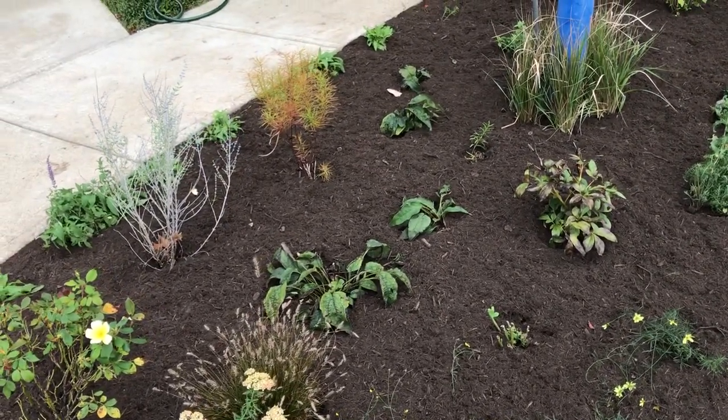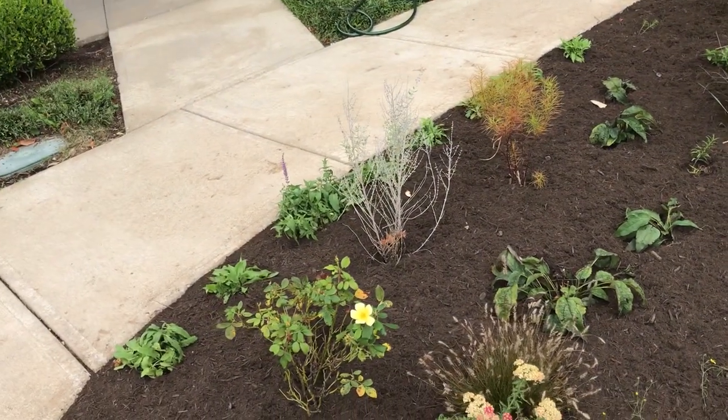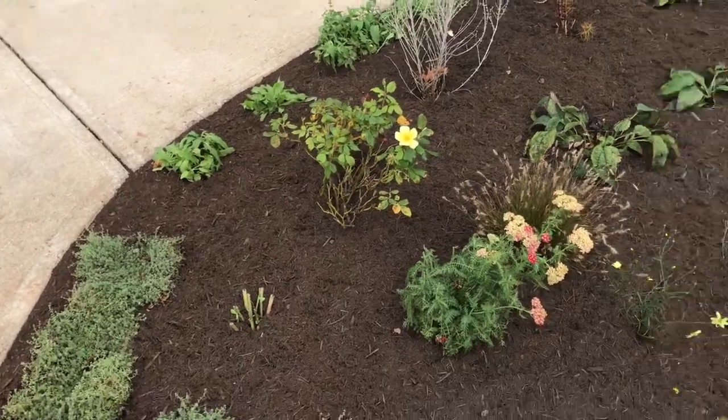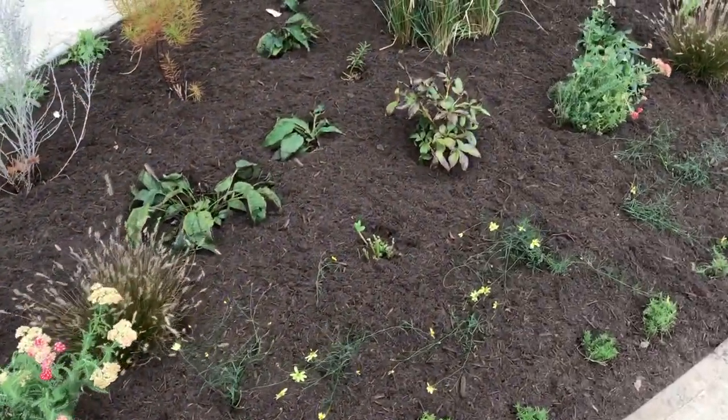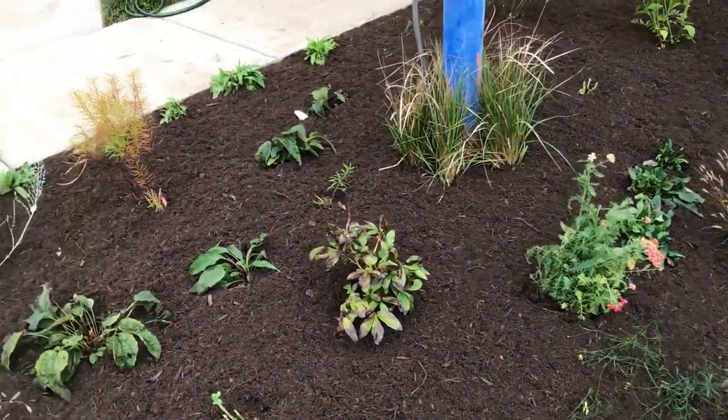These Echinacea are ruby star coneflowers and there are four of those in the middle. A Perovskia — I'm not sure if that's a blue jean baby or a rocket man — and then sedums, three of those dotted around. Here we have a row of seven moonbeam threadleaf coreopsis.